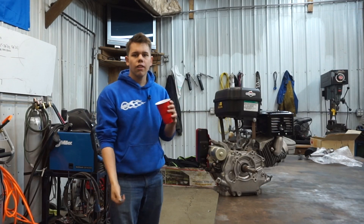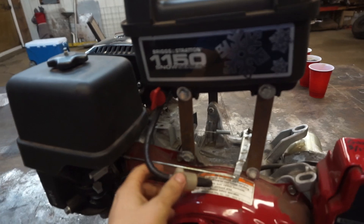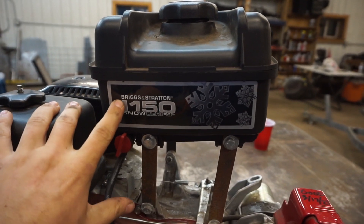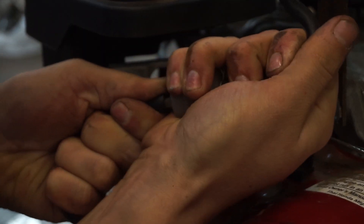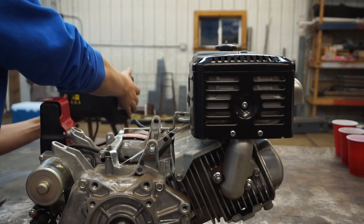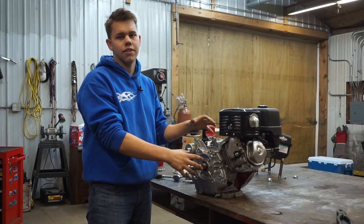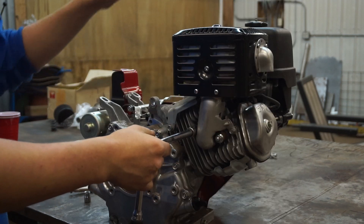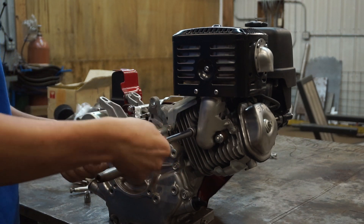We're going to start by draining all of the oil and all of the gas. For the gas tank I'm just going to switch this valve off and then unbolt it completely, because this tank came off of a different engine. It's also worth noting that the Predator 301cc's are almost the exact same as the Honda GX270, so if you have one of those engines this rebuild is going to be about the same.